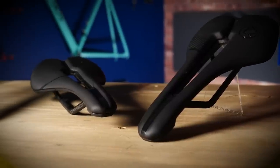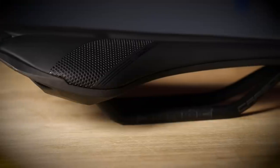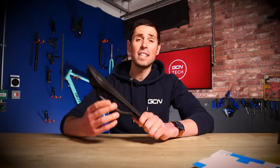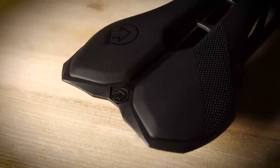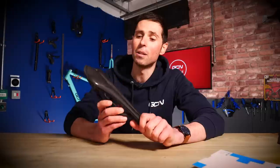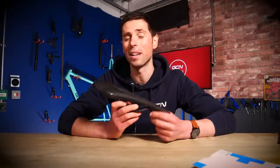Finally, we have the Falcon. Designed for riders with good flexibility or a very stable and secure riding position. It's got a very flat side profile. In the Team and Performance version, it's available in 132 and 142-millimeter widths, both featuring the anatomic cutout. If you opt for the Chromo, Gel, or Women's version, these are available in 142 and 152-millimeter widths — also featuring that anatomic cutout.